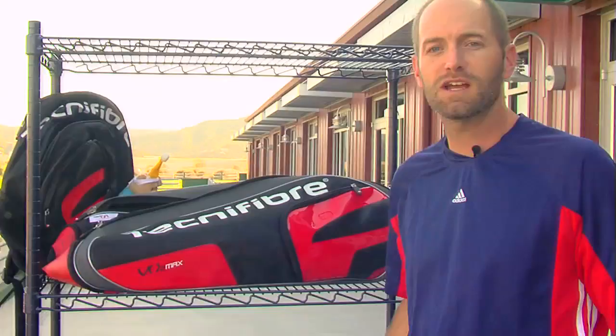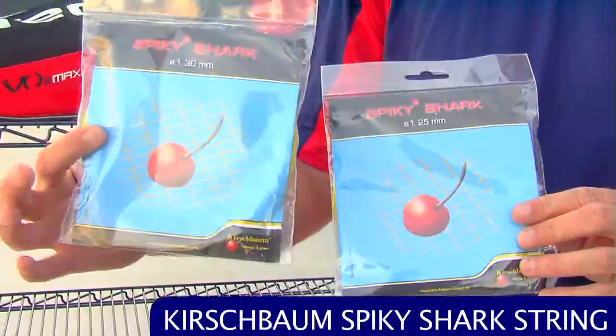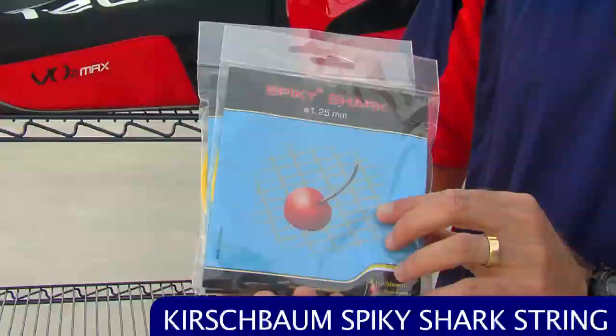First up we have some new string from Kirschbaum — this is Spiky Shark, and it comes in two gauges. We have the string sets currently in a 16 gauge, which is 1.3 millimeters, and then the 17 gauge is 1.25. Most string companies would call that a 16 light; for Kirschbaum it's a 17 gauge.